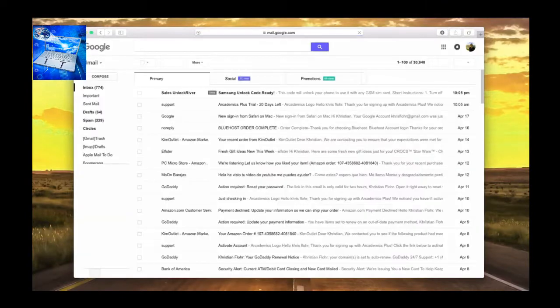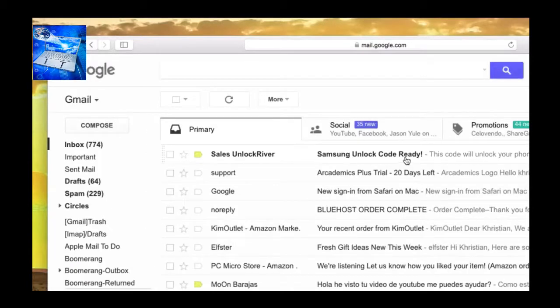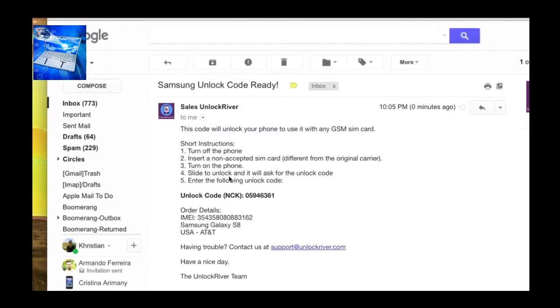After one hour or up to 24 hours — it depends on every case — you'll receive an email. As you can see, my latest email is from Unlock River and it says 'Samsung Unlock Code Ready.' Open the email and you'll see short instructions on how to enter the unlock code. The most important part is the actual unlock code. Keep in mind this exact code only works for one specific phone based on your IMEI number.